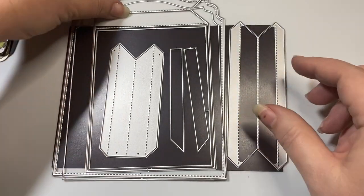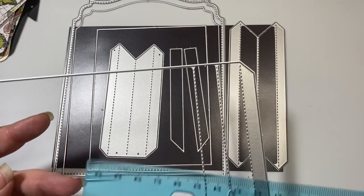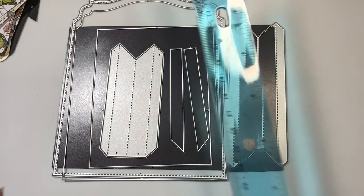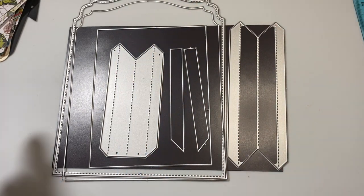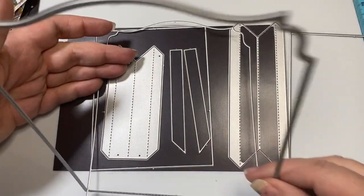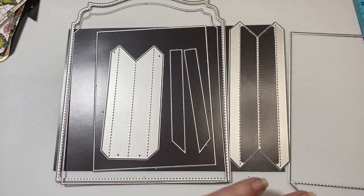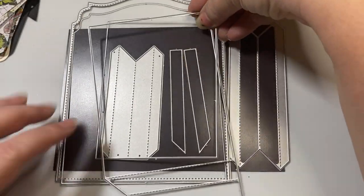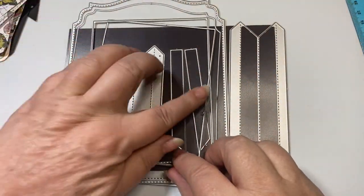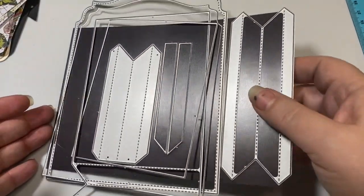Okay, so here is the die. This is a really big size die — it measures top to bottom about six and three quarters inches in height. So it has the background piece, a layering piece inside of it, a pocket, a layering piece to the pocket, the sides, layering pieces to the sides, and the bottom. So it even has more accessories, but those are the ones that I'm using.